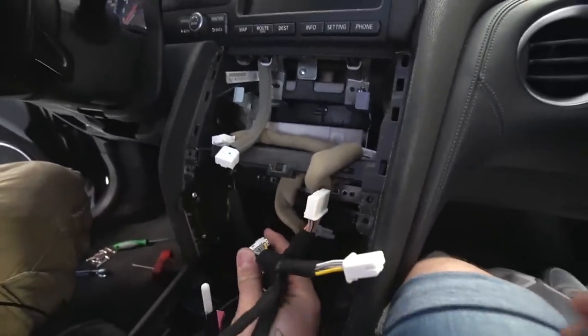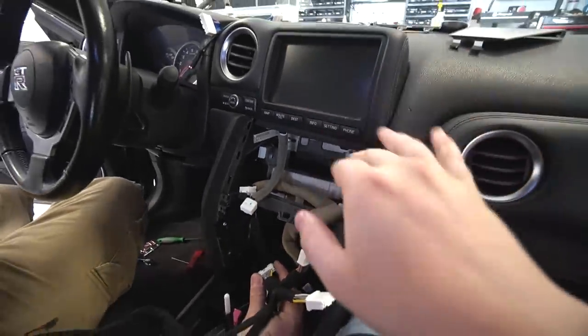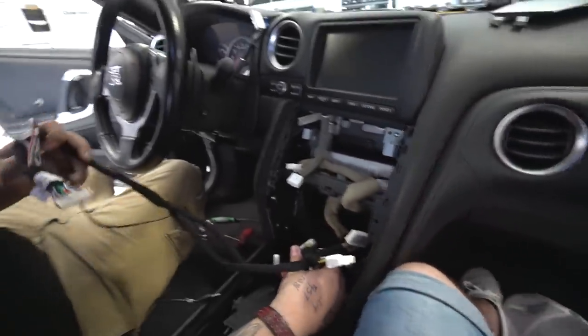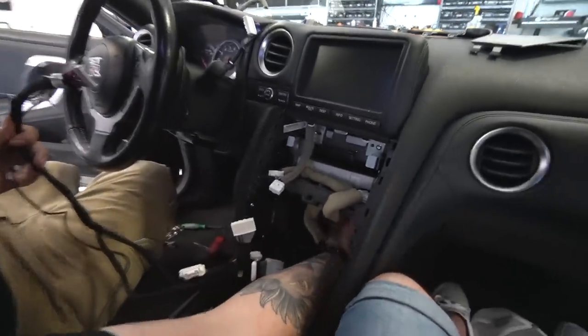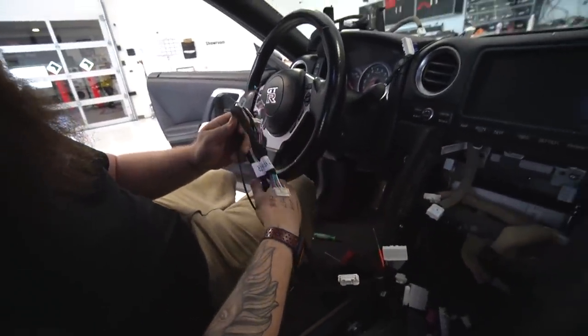The nice thing is the integration system — it goes right here. So it fits really nicely. You can actually tuck a lot of the extra harness back in there. It should be pretty easy, because I can get my hand all the way up here so we can run all the wires up behind it. Plug it all in and stuff all the slack behind it. That'll be awesome, dude.